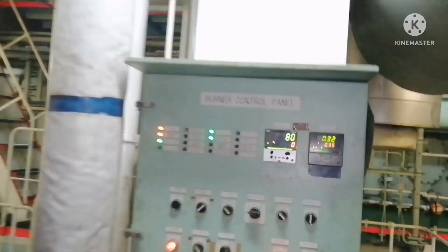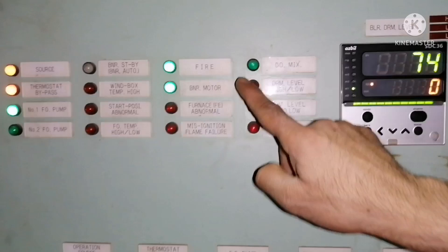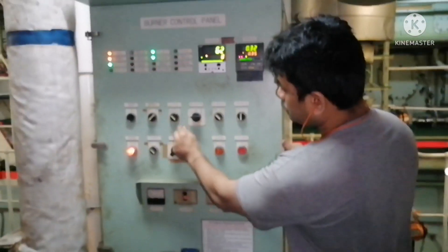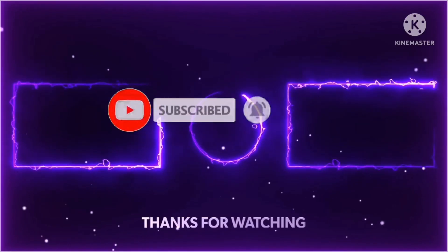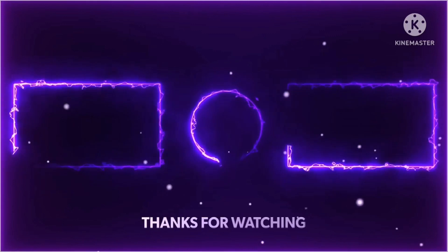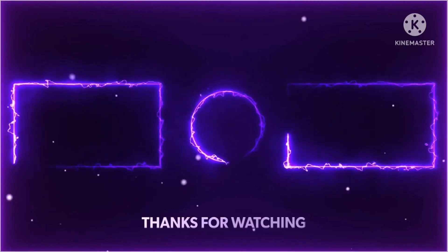In the panel, you can see the firing light is glowing, the burner motor is running, and number one fuel oil pump is also running. This is how you fire the boiler manually. The boiler is now running, as you can see here.